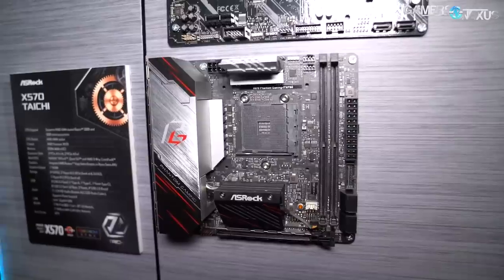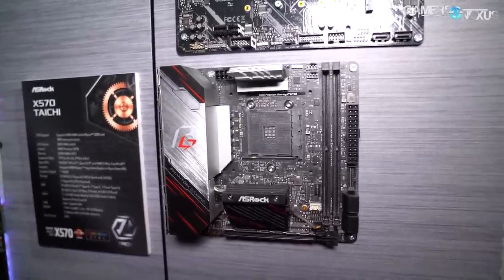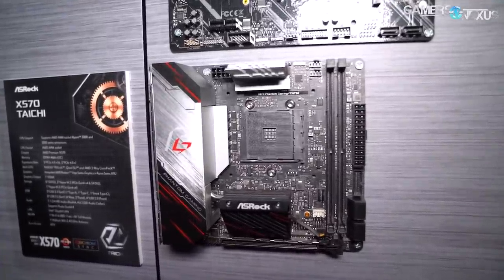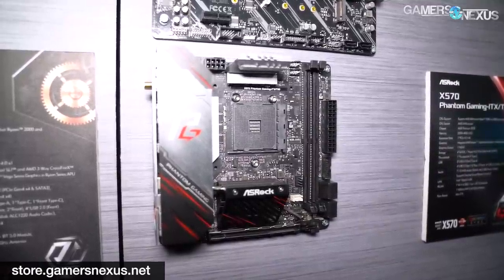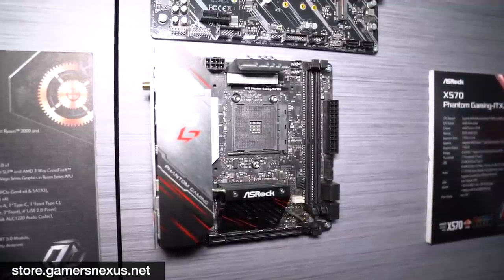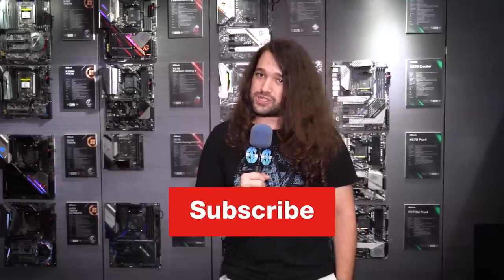One last thing — the ITX board does something really cool: it uses an Intel mount. So it's an AMD board, but it has an Intel set of mounting holes for the CPU cooler. The reason is so that ASRock can push in the mounting point and avoid the keep-out zone restrictions that AMD mounts have. It'll be a bit confusing when you're buying the board, but you know now. Thanks for watching — check back, subscribe for more X570 coverage, let us know if there's anything specific you want here at the show, and visit store.gamersnexus.net to help us out directly.